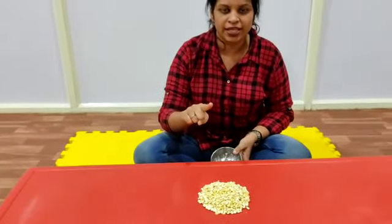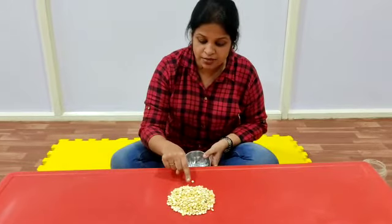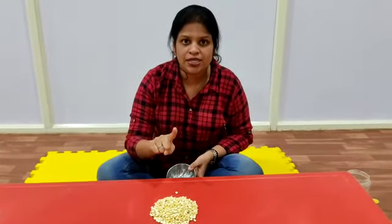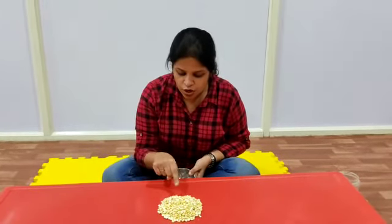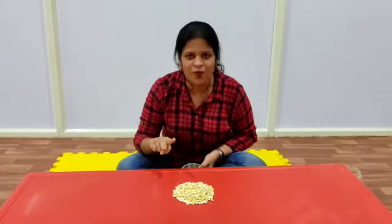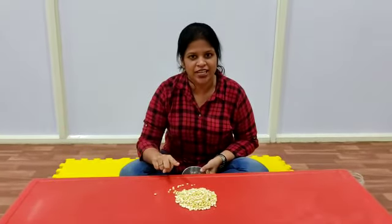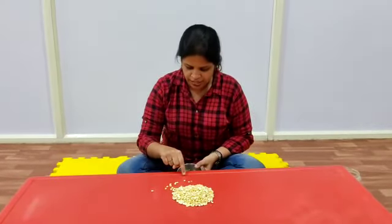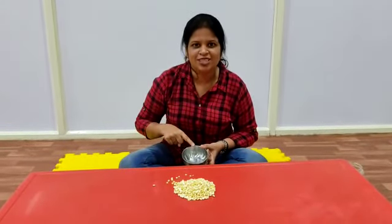Keep doing it. You have to pull this out without disturbing the other grams — only one at a time. Keep pulling it and put it in the bowl. If you are not able to touch only one fried gram at a time, what you can do is you can blow, and separate the fried grams and pull one at a time. Keep doing this till you fill this bowl.